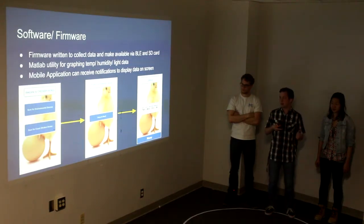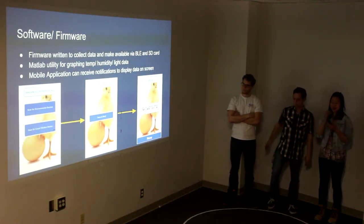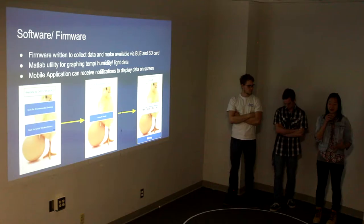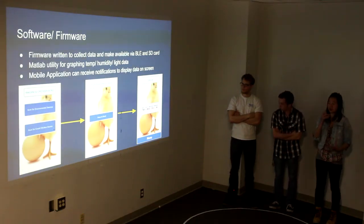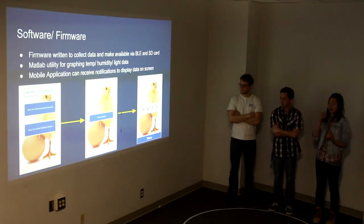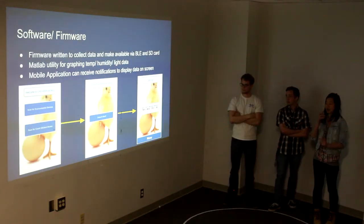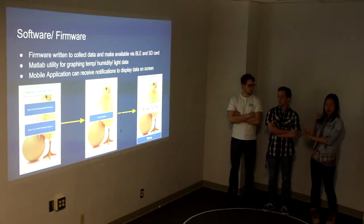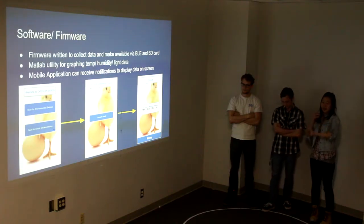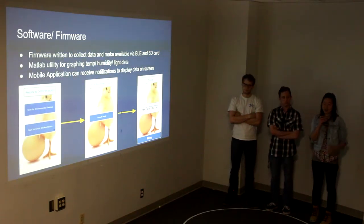We also created a MATLAB utility for graphing the temperature, humidity, and light data. For the phone application, it's really simple to use. We have two main devices: a parental monitor device and the chicken counter device. You can select your device, scan it, press to read, and it will show all the live data. You can click menu to disconnect the device and connect to another device as well.